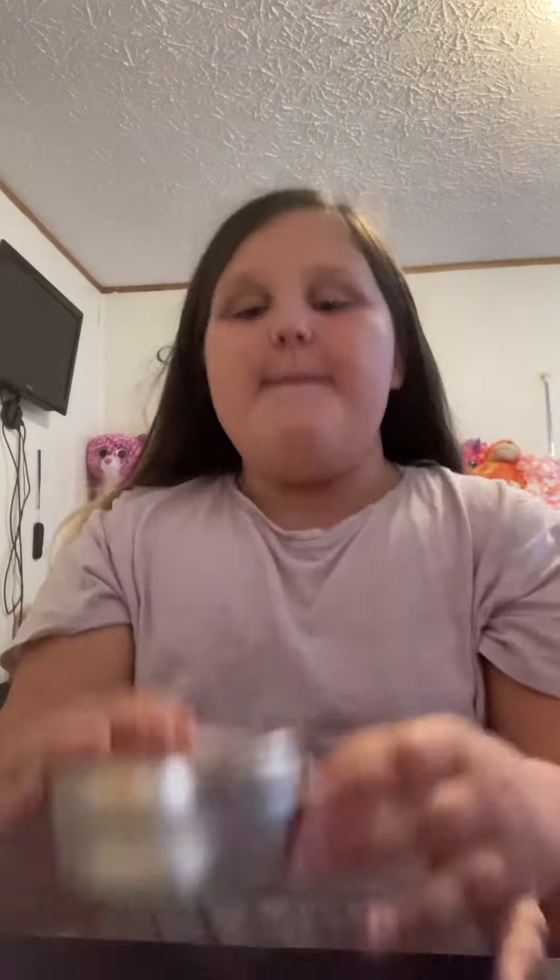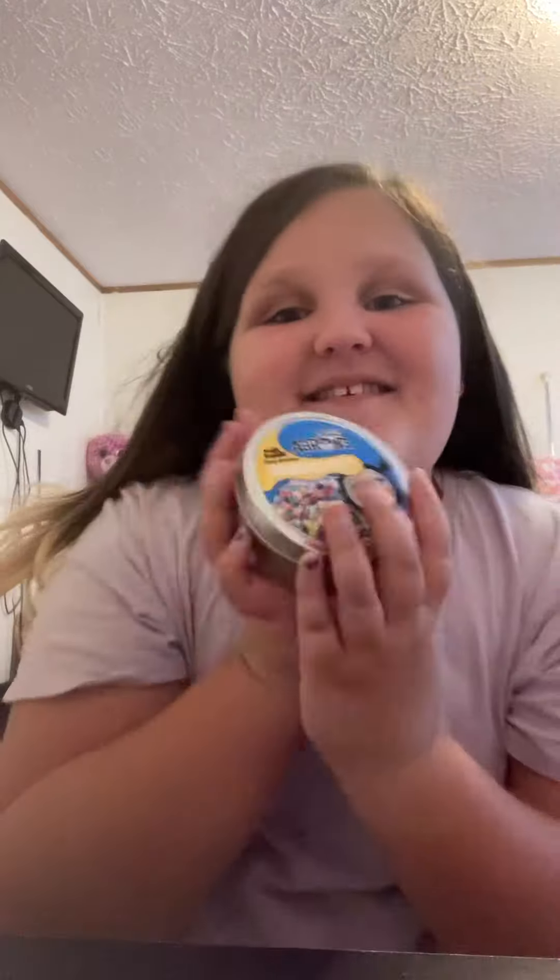Hey guys, welcome back to Daily Crazy. Today I'm going to be playing with a Crazy Aaron Slime.